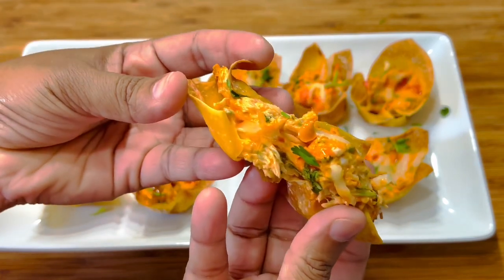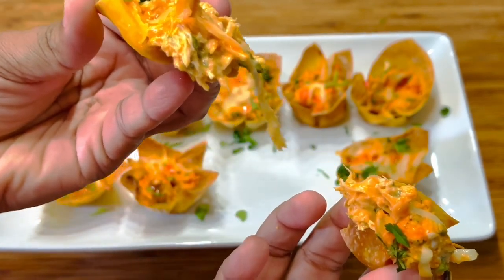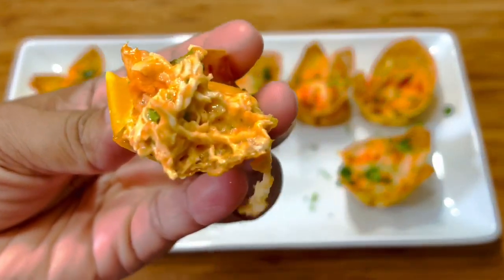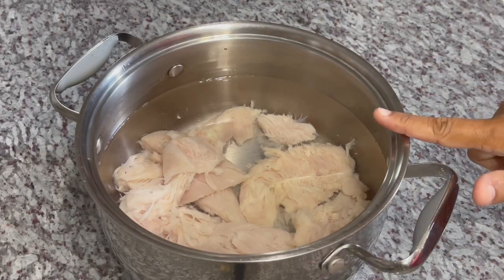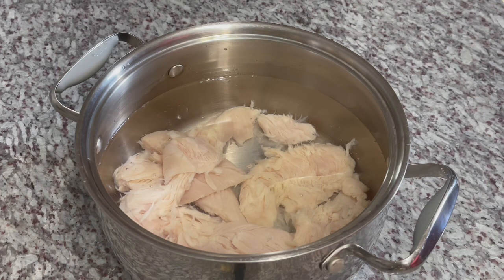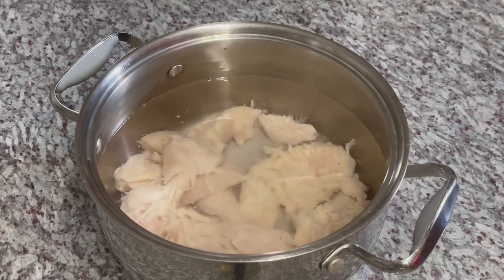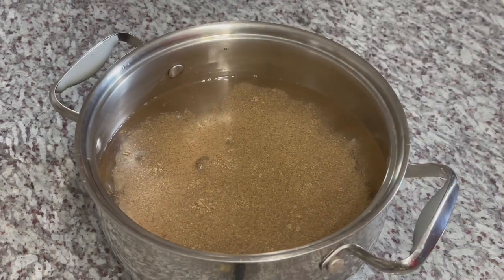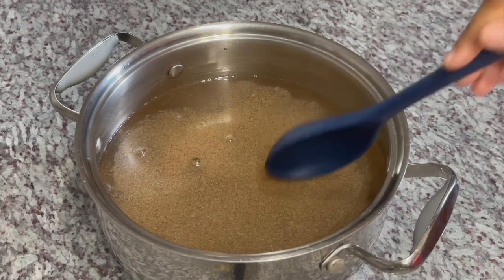To start, we're going to begin with our chicken pieces. Here I have some chicken tenders — you can use breast, thigh, or any meaty part of the chicken. I'm going in with some salt, we're going to steam this, and I'm adding some black pepper. That's it — we'll put it on the stove, let it come up to a steam. It doesn't take long; it cooks very quickly, so we're going to keep an eye on it.